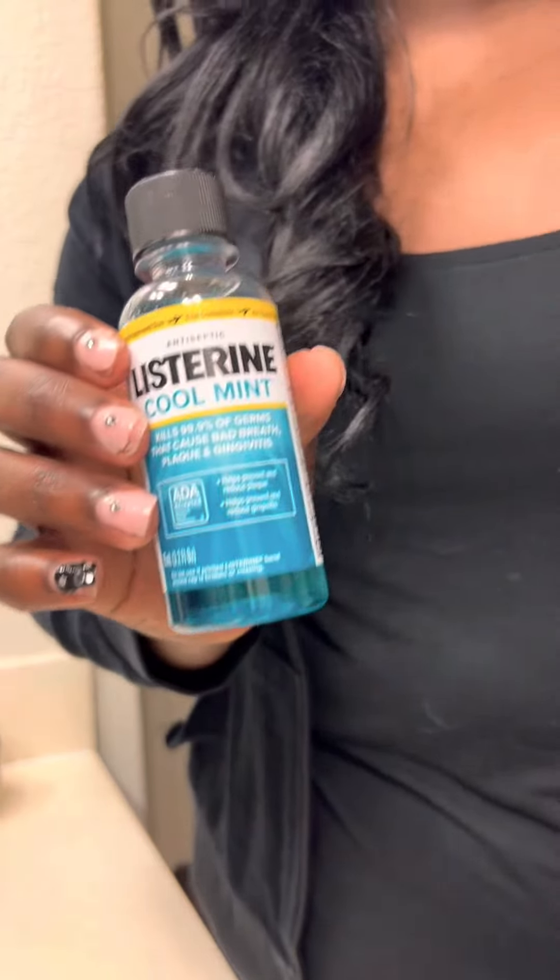Number five is Travel Listerine. It's just nice to rinse out your mouth here and there when you're on the go. And if you guys have not seen this really delicious grapefruit flavor, I recommend you try it — it's delicious.